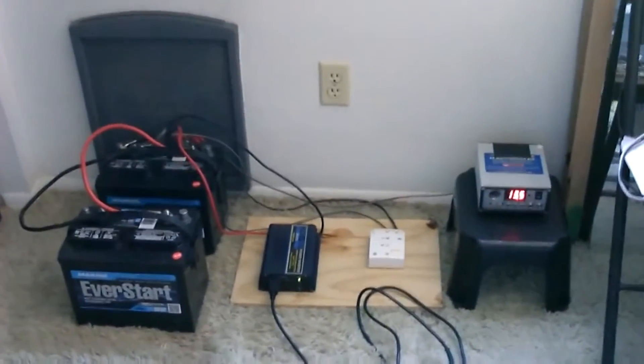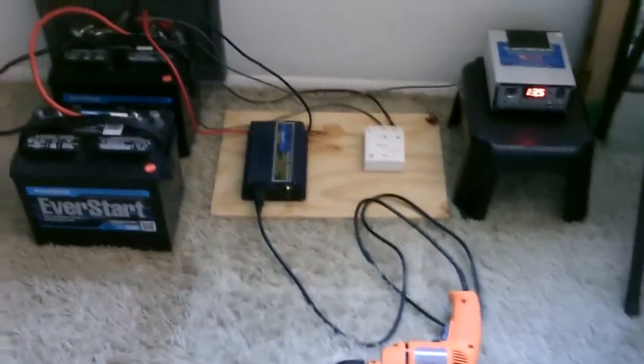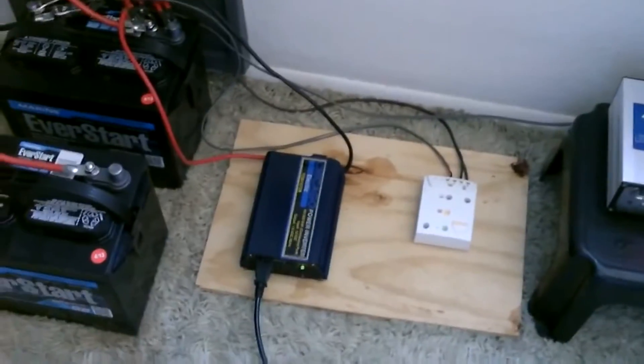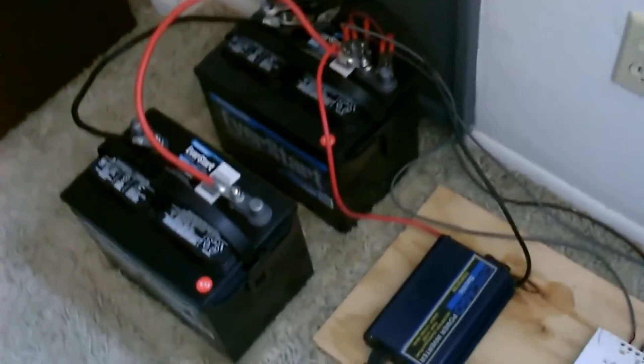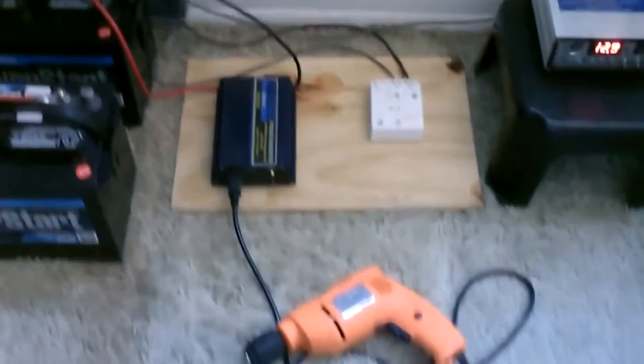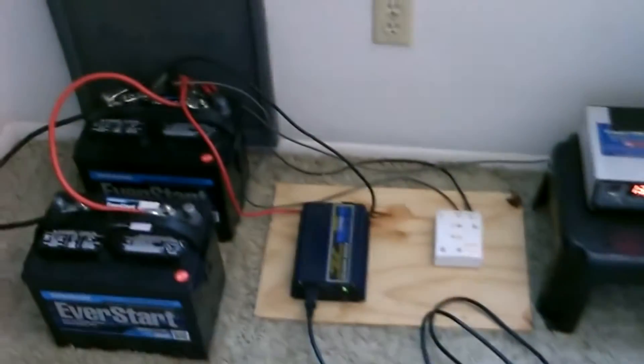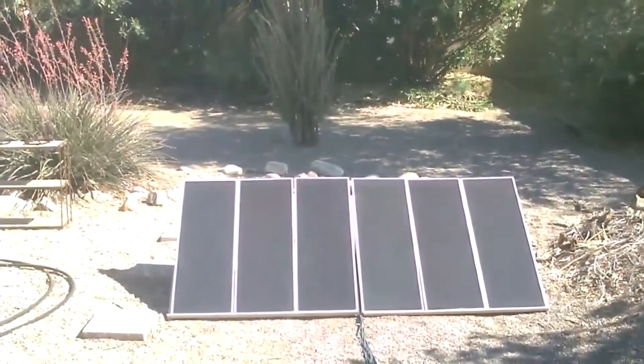Hey there, this is a quick video of my solar panel system that I just set up. This time I want to show you running a power tool, specifically a drill. You can easily run drills and other power tools on a system like this. If you need slightly more wattage, just buy a bigger inverter and maybe add a battery or two if you're going to run major power tools, but that's all you'll need. So that's the whole system right there along with the solar panels. If you want to learn how to hook this up, just go to my video titled how to hook up solar panels.